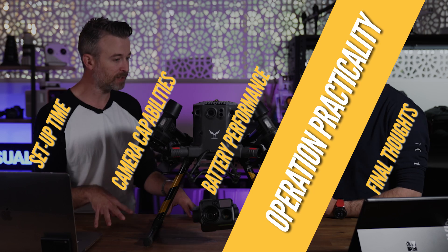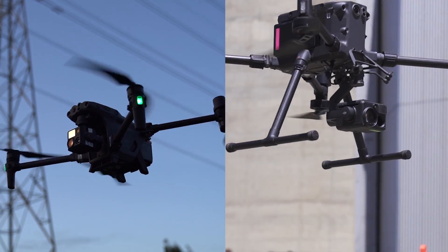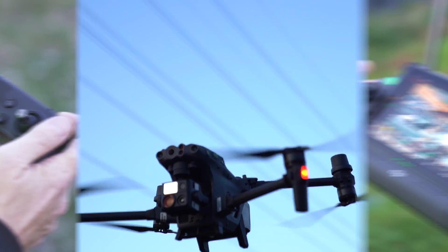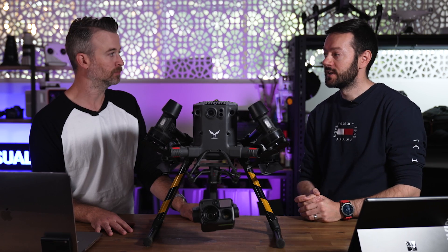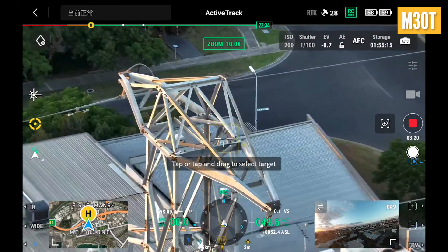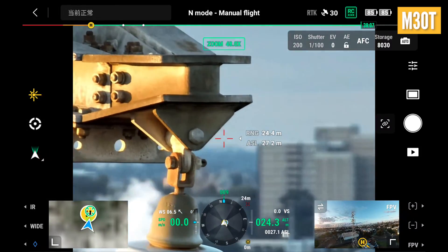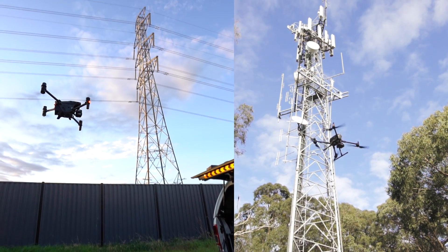From an operational practicality standpoint — for power line inspections, I would go with the M30. It's easier to set up, you don't need to change a payload, and you have thermal and visual built in. With power line inspections you have strict clearance requirements from the client and must keep distance from towers, but even at 10 meters away the powerful zoom on the M30 is more than enough to do a power line or tower inspection.